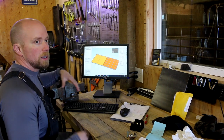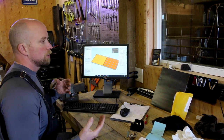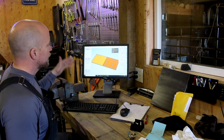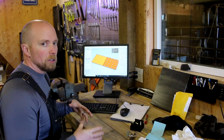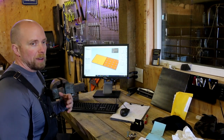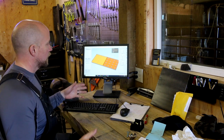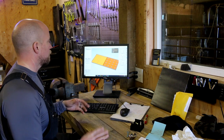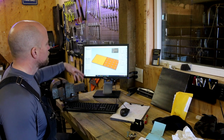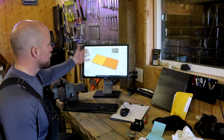Let's go get Simplify3D set up. This is the slicing software — if you're not familiar, it goes through every layer and creates G-code, which is the machine language that tells the printer head where to move, how fast to move, and what to do when it gets there. Someone hard up on G-code would probably critique my simplified explanation, but that's the gist.